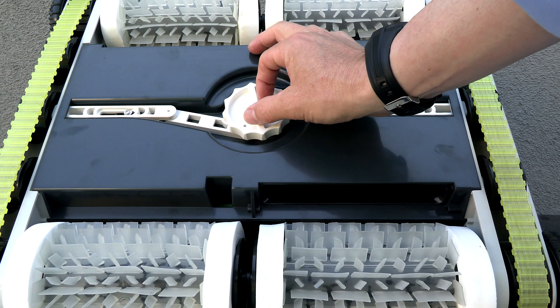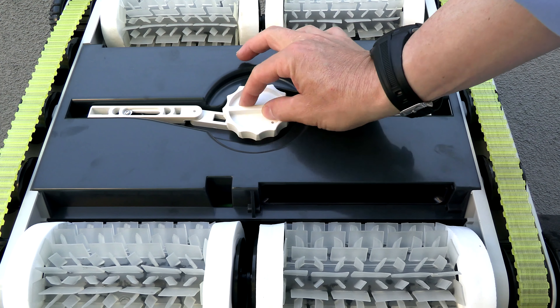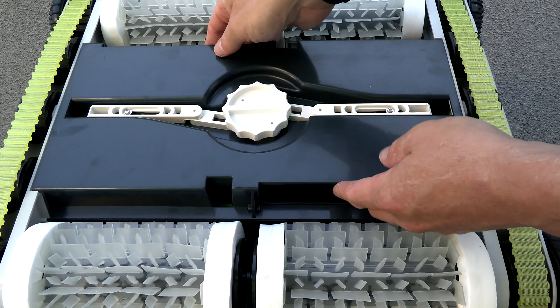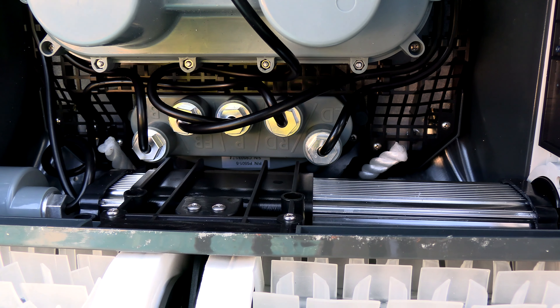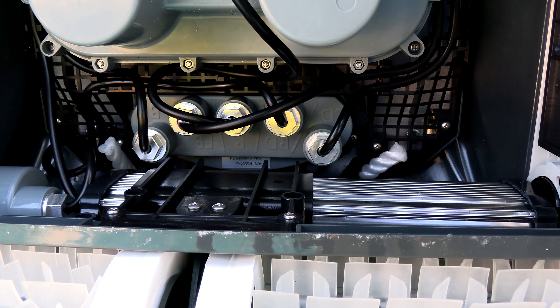To open up the bottom to clean out the debris bag, you simply turn this here like this, and then pull up on this piece. Inside the cleaner are two powerful lithium-ion batteries, and this is what gives this cleaner such a long run time.